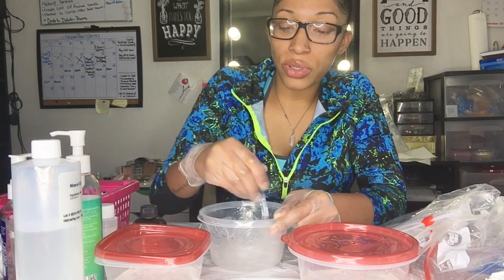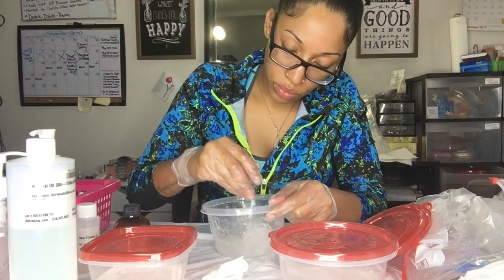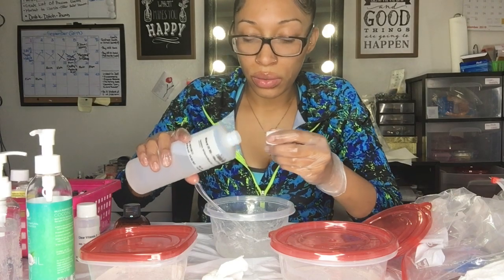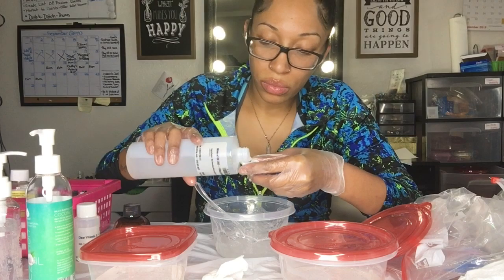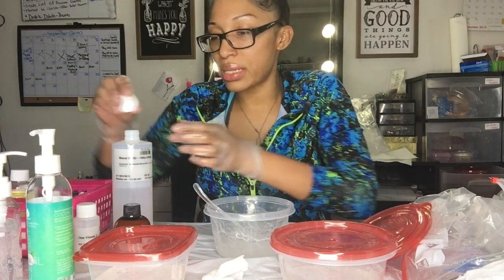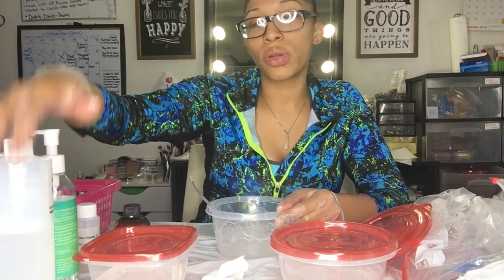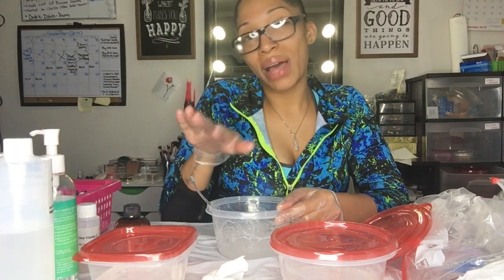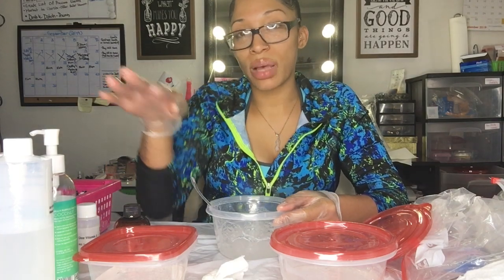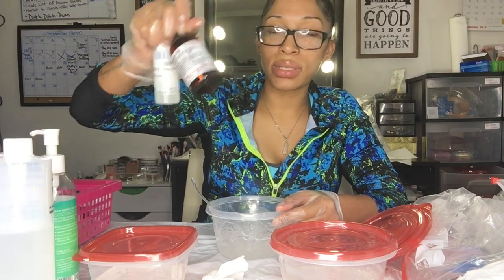I remember how many pumps I used so I'll do the same thing and add it into the other ones. I'm going to add some more mineral oil as well. As you start making them, you start to realize you know your consistency — you can tell when you want to add a little bit more. With mineral oil and coconut oil I try to keep those two balanced in the mixture, and then vitamin E oil I put in a decent amount, just less than those two.